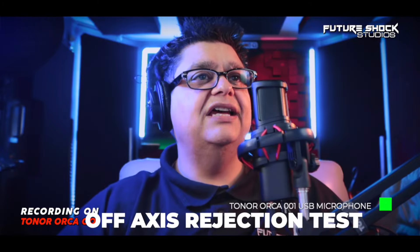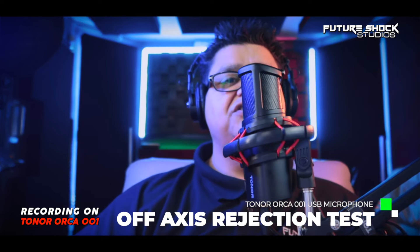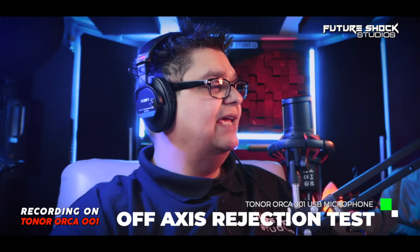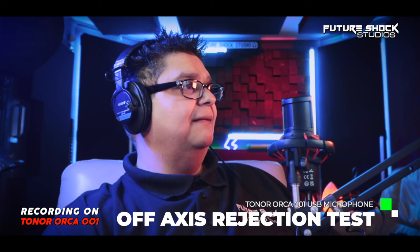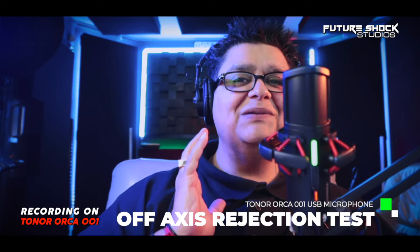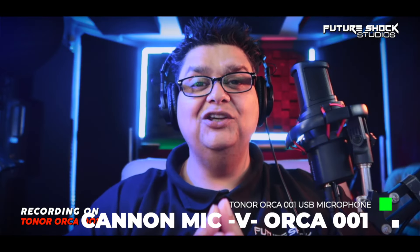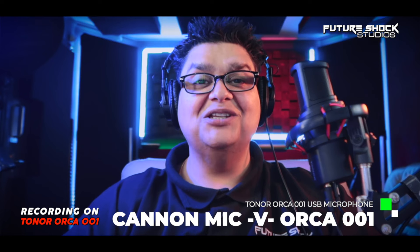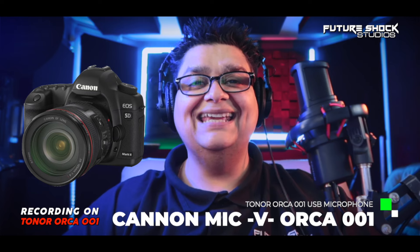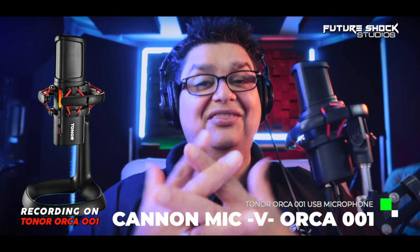This is an off-axis rejection test on the Orca 001. I'm about three to four inches away speaking directly in front of the mic, then 90 degrees to the right, and then speaking from the rear of the mic. For the final test, I'm recording audio directly onto the Canon camera — this is what the Canon DSLR sounds like — then switching back to the Orca 001 USB microphone to compare.